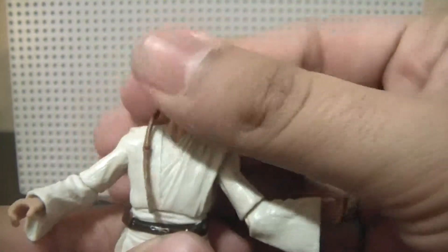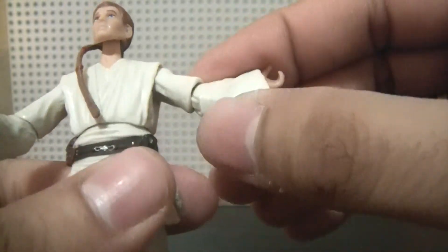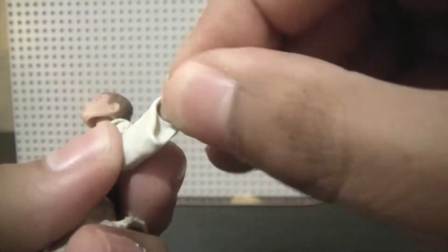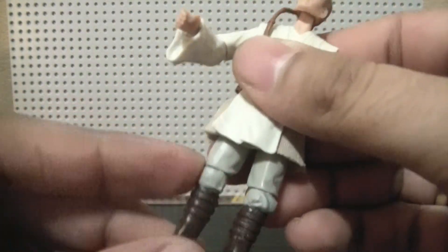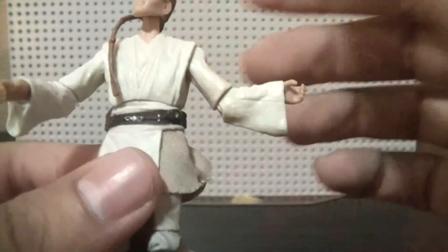For articulation, you've got a ball-jointed head, ball-jointed shoulders, ball-jointed elbows, swivel wrists, ball-jointed torso, swivel hips, ball-jointed knees, and ball-jointed ankles. Pretty good articulation — very good.